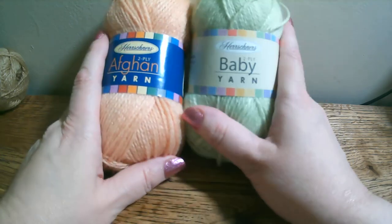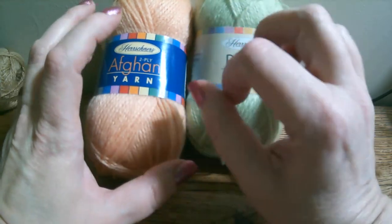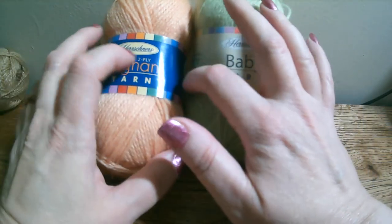This is always my go-to yarn, and it runs $1.99 a skein. I'm going to tell you the specs on it in just a minute.